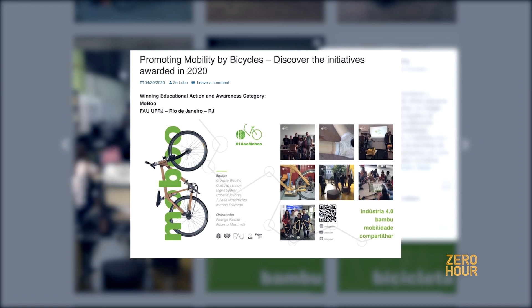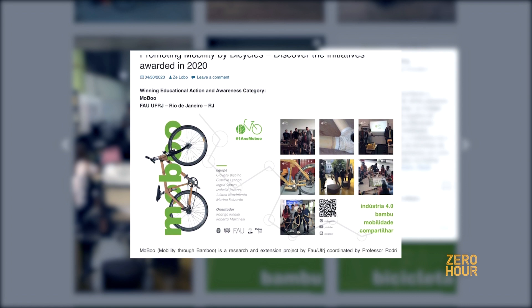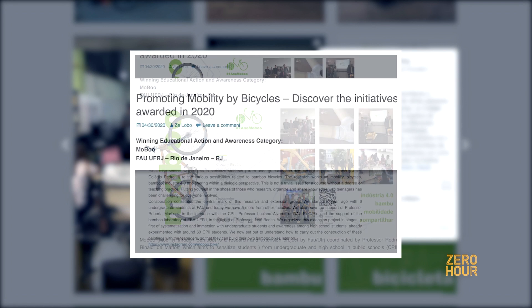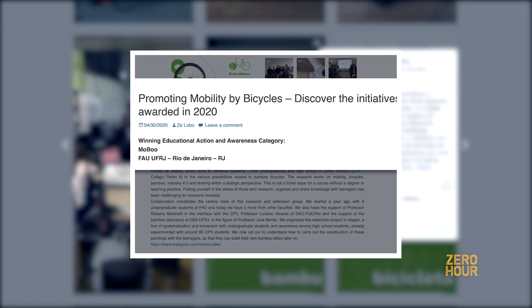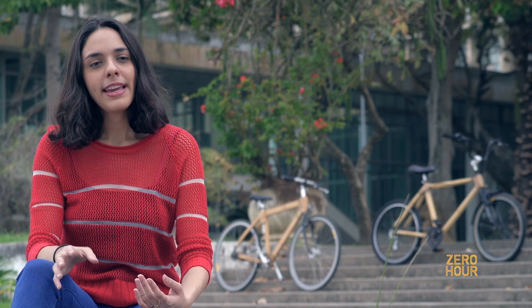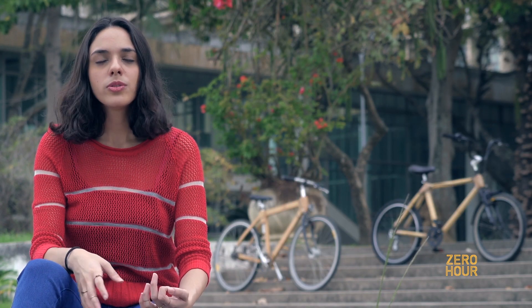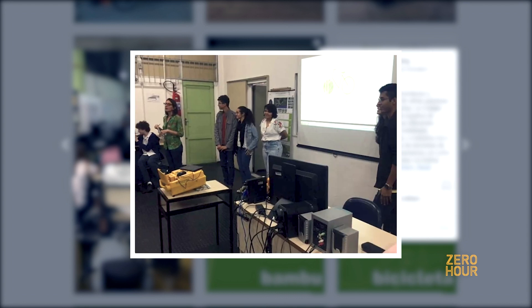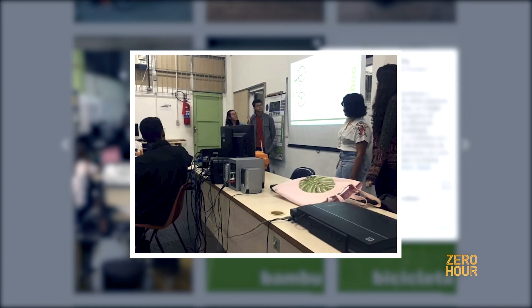We actually won an award in 2020 from the organization called Transporte Ativo in the category of Educational Action, because of the contact we made with middle schools and high schools about our project and this exchange of knowledge between the university and the schools.